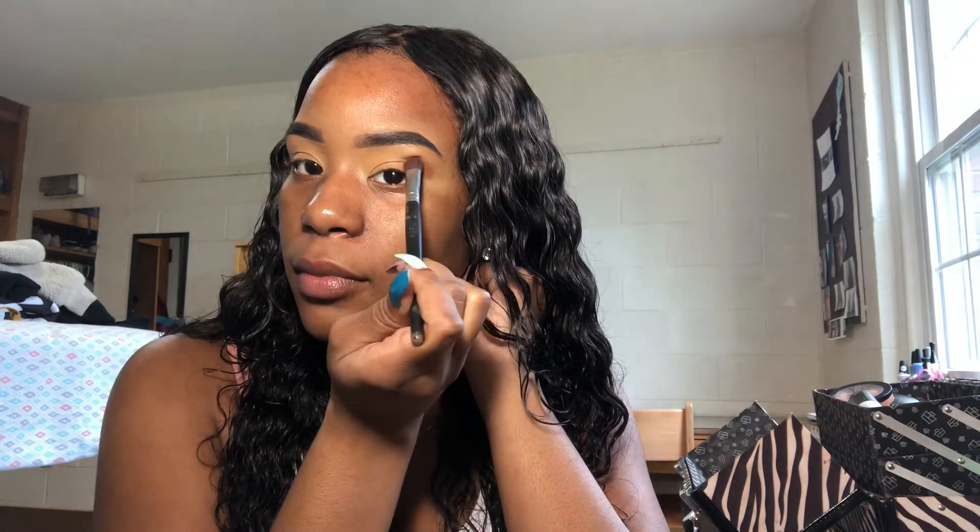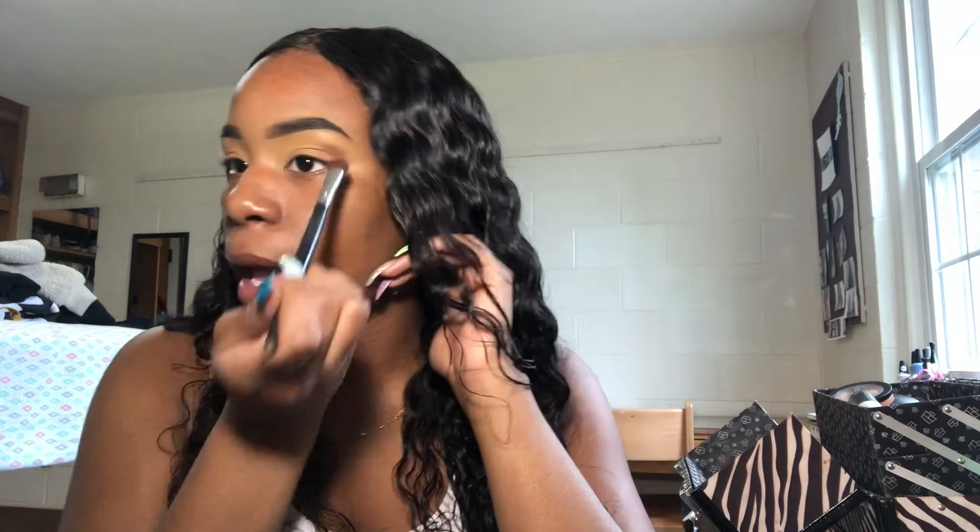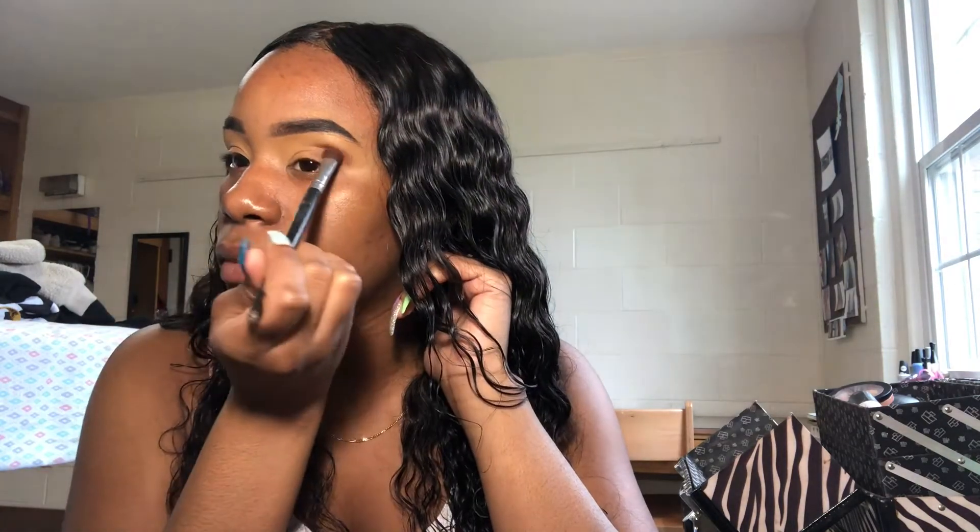I'm not sure what type of look I want to go for right now, so I'm looking at this palette. I'm gonna start with this brown color and apply it on the outside of the lid, starting to bring it in but not going too crazy on the inner corner — I mostly want this color on the outer corner.